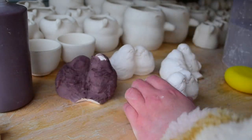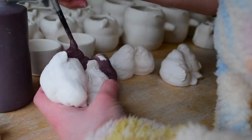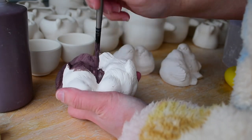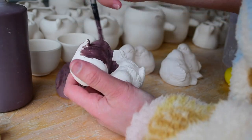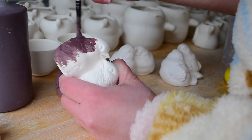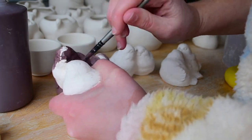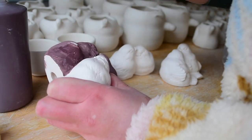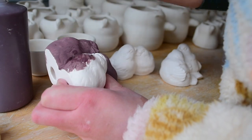I recently bought some new glazes that I wanted to try — some commercial ones from Amoco and Chrysanthos — and I want to give them a go and see how they look. I thought that these birds would be really perfect because they're really little, really sculptural, and they've got lots of indents and crevices. That makes it perfect to see how a glaze will move and flow over different surfaces.